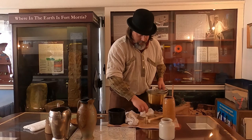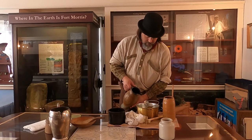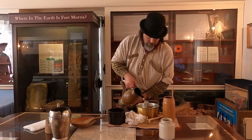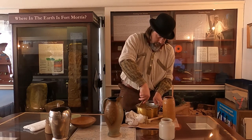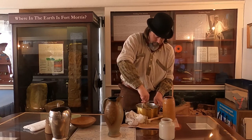Now comes time to continue washing it. I have some water here and we're going to keep working it with a butter paddle or butter spoon to try to wash out what's left of the buttermilk.